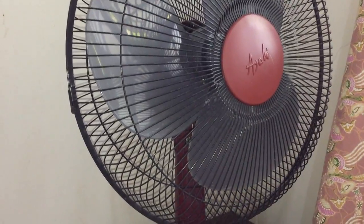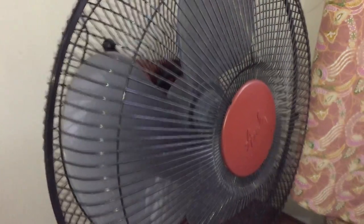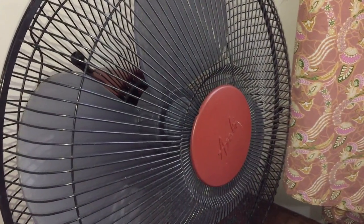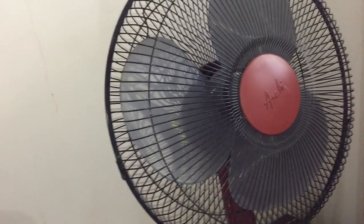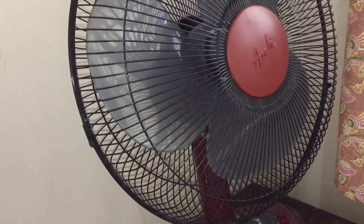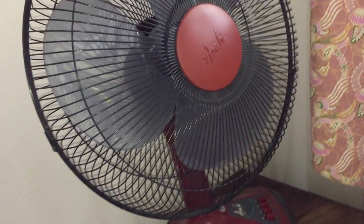Here we have an Asahi portable fan. Not exactly sure where it's from or when it's from — could be from the 90s or early 2000s. This fan was in the basement for the longest time. But since I thought we could use another fan in this room, I looked downstairs, and I was lucky because I found this and it worked.